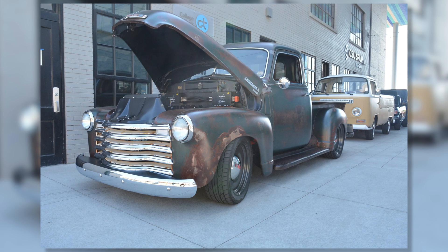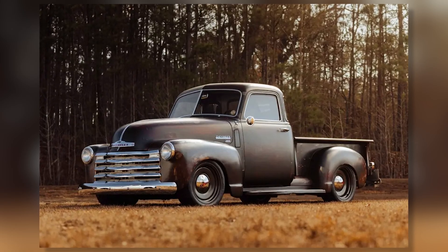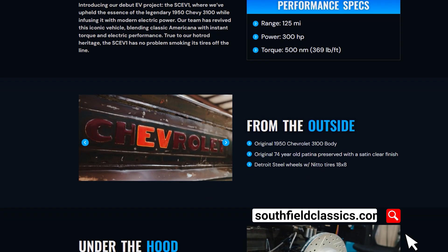That green truck out there we took to SEMA. They actually got the EPA testing and CARB certification. We submitted all the paperwork last week. We're all clear.